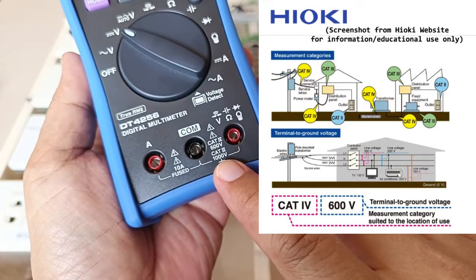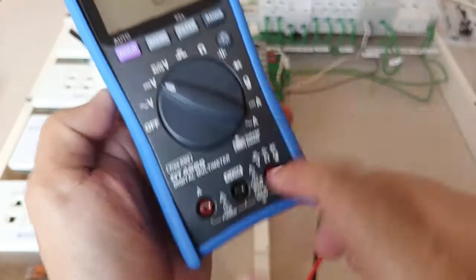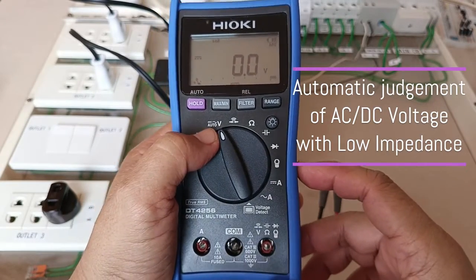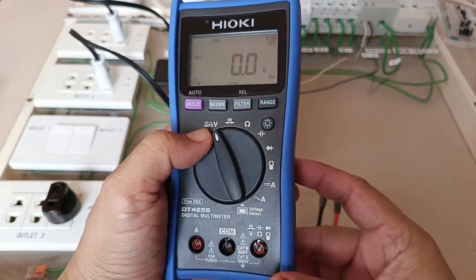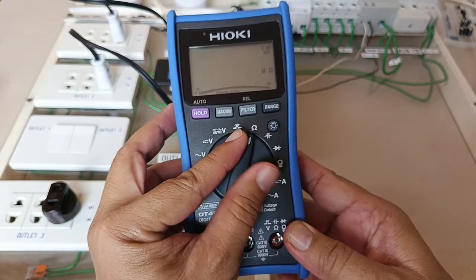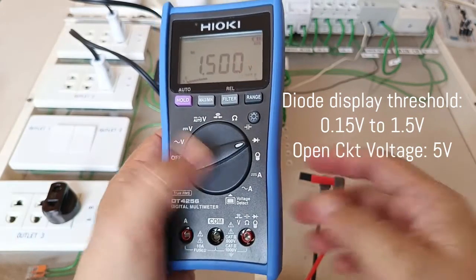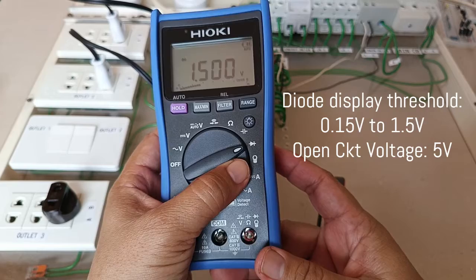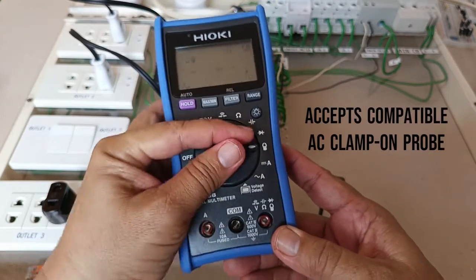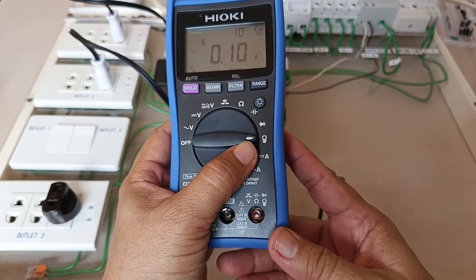It has a Category 3 rating of 1000 volts and a Category 4 rating of 600 volts. You have an auto-volt function which automatically judges whether you are measuring AC or DC voltage. You have continuity, the resistor test function, the capacitor, and the diode function. A special note about the diode function: the open circuit voltage of the diode testing is 5 volts DC.